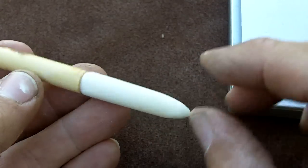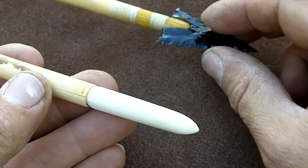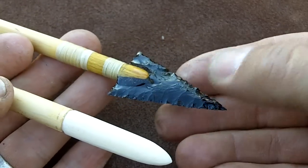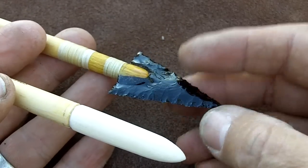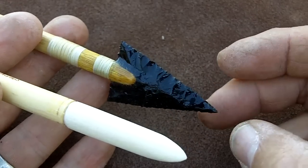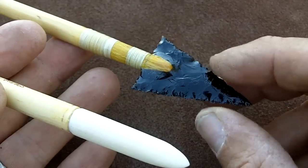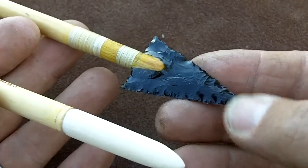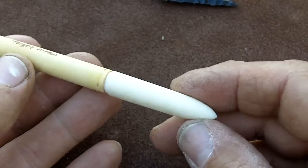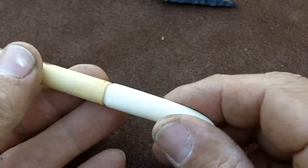Now these are target arrows for practice, because it's difficult to find a target that'll accept this type of arrowhead without breaking it. So I rarely ever shoot glass points or obsidian points at a target. I always make matching target arrows — in this case I'm using bone.